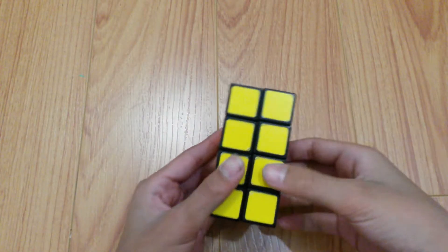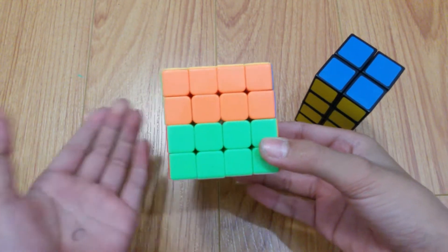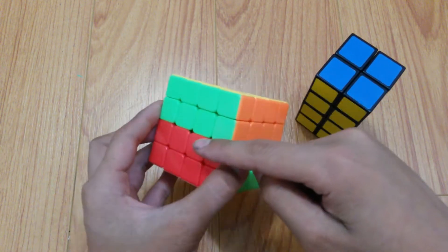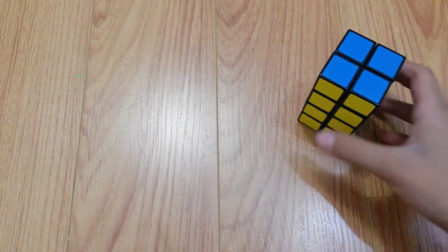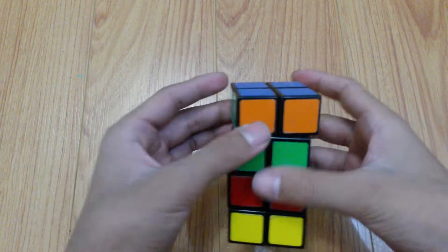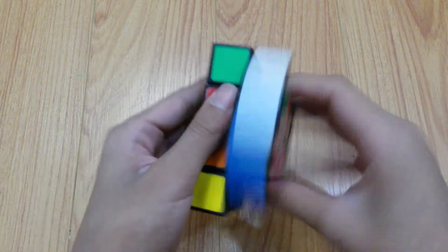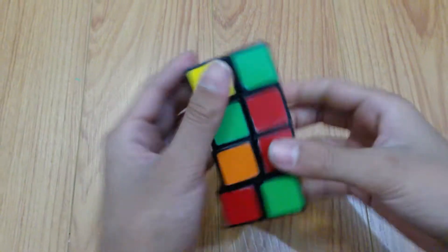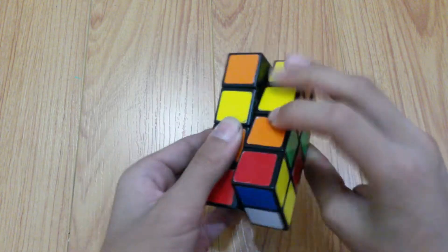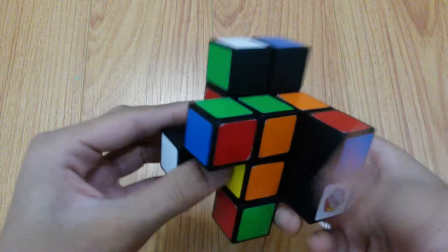Hey guys, welcome back to another video. In this video I'll be showing you how to solve a 2x2x4. Some basic things you need to know before you solve this: the solve will be a lot like a 4x4 where you have to make edge pairs by moving them into certain spots and turning, or doing a setup move to get them all aligned, then you turn it and it makes a pair. First, to scramble it, do normal moves on this axis and then two moves for this axis to properly scramble it, then start shape-shifting it until it's completely scrambled.